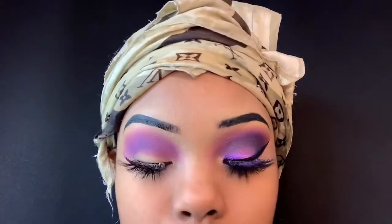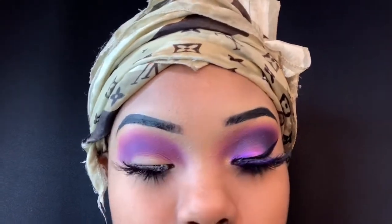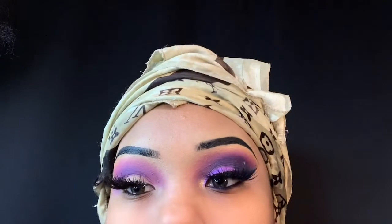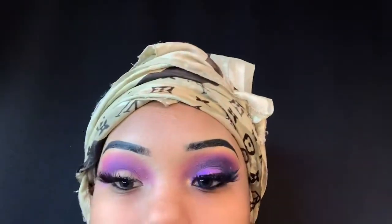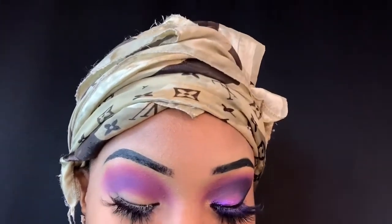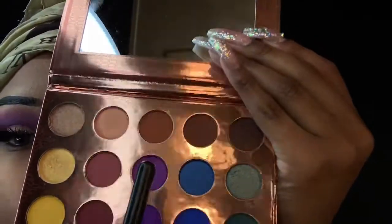I was really feeling this look — feeling it! Now I'm going back in with the purple just to fix it up. My nephew is holding the phone — I kind of made it a little job for him until I get a stand. And guys, I'm finally getting a camera, I'm so excited! I'm also going to spray my brush with setting spray so the color really picks up on my eyelids.